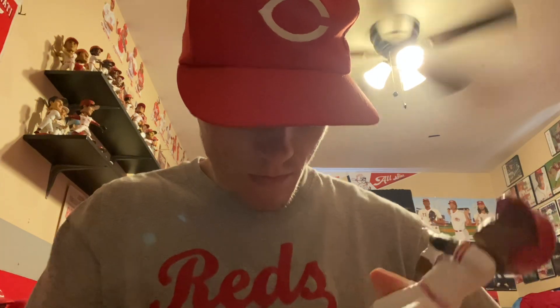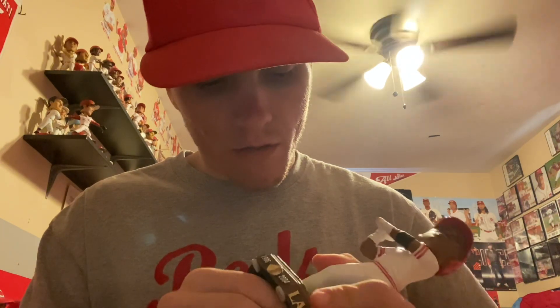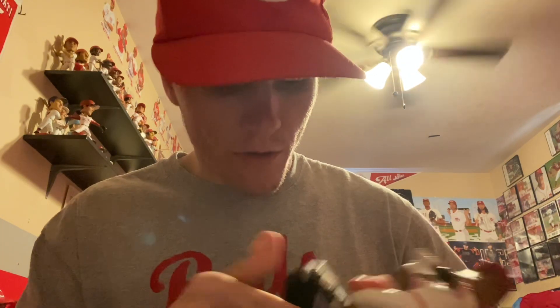Number seven and number 144 — it's pretty close to the jersey number. I think it's cool when you get the jersey number. I mean, I'm not too bothered by it if I don't get the jersey number, but what do you guys think about that?